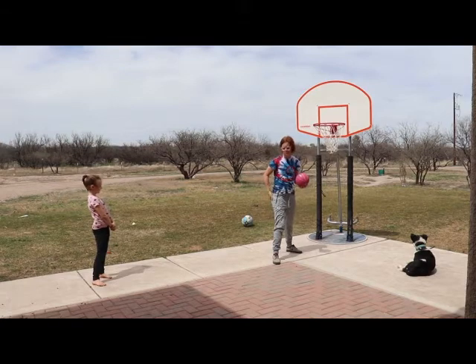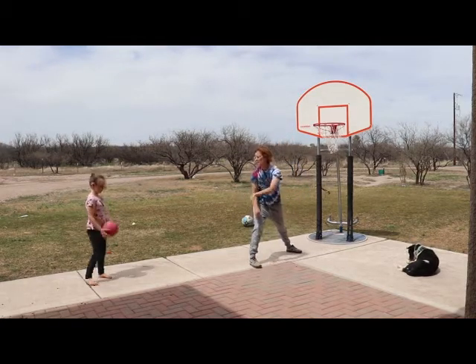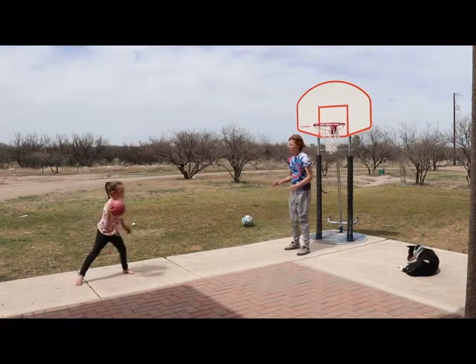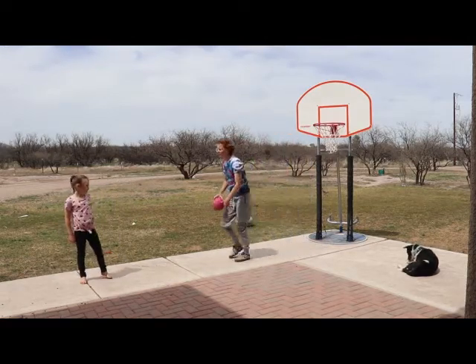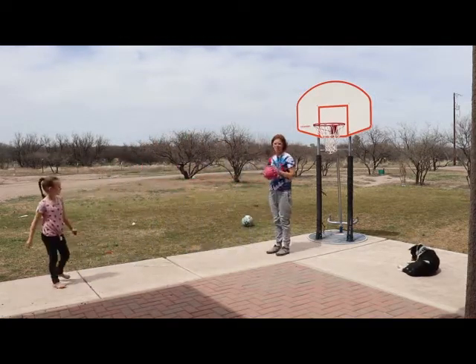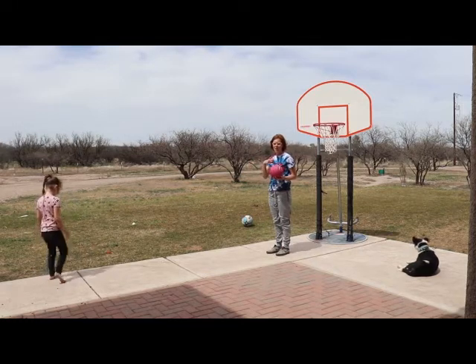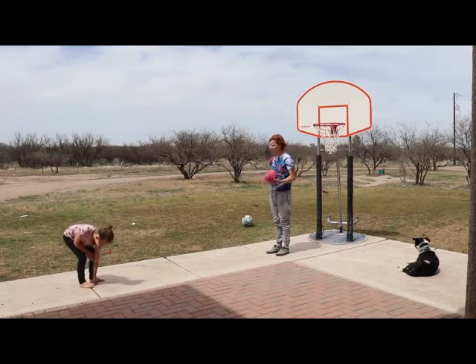We step opposite to create space as if the defender was right here — step around the defender to pass. Normally I'll add a third person who becomes defense and tries to steal it. If they touch the ball, we play keep-away, and the person who let it get stolen goes to the middle. That's one fun game we do with passing.